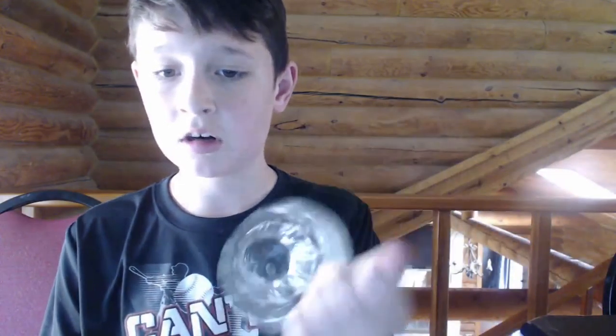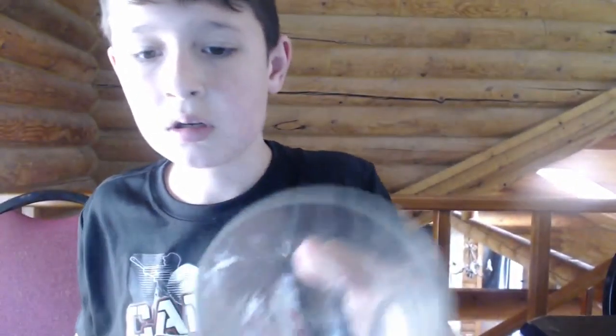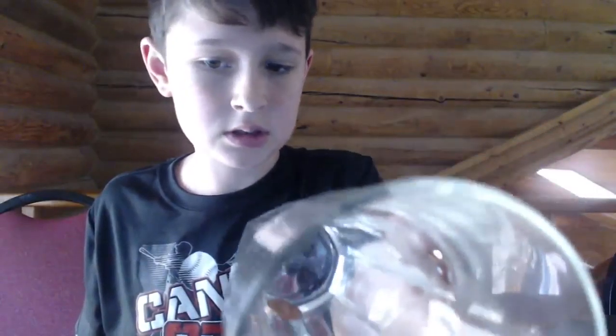I thought I lost my coin. Okay, so you have this cup — and I have this penny right here. And I'm going to tap it three times on the bottom of this jar. You can see that the coin went through the jar. So, that's a cool one.